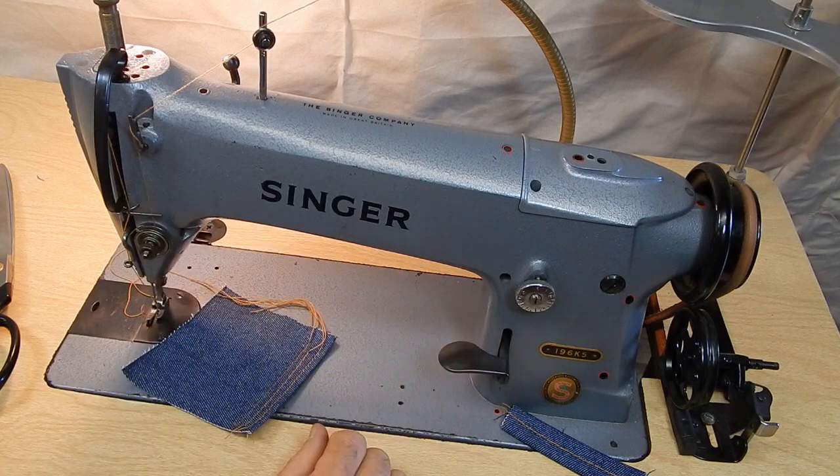So everything works. It's a complete machine. It will provide years of service and the stitching looks very nice.